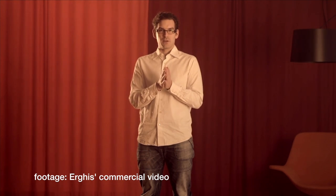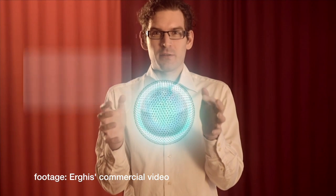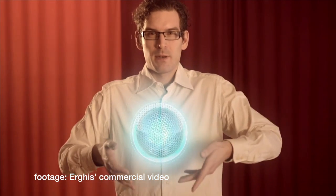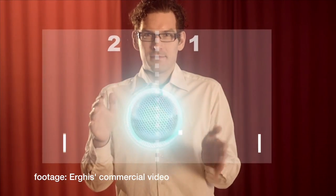Imagine that you're holding a sphere. At your fingertips is the power to send messages to your loved ones, to play games with your friends, or to put those finishing touches to a project at work.